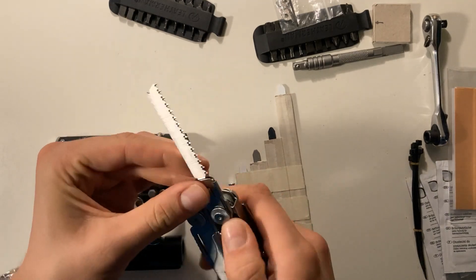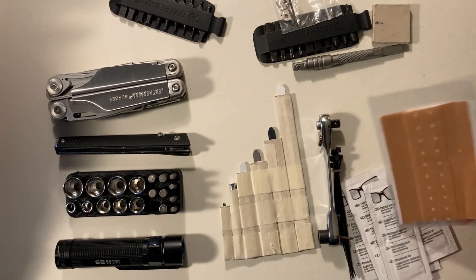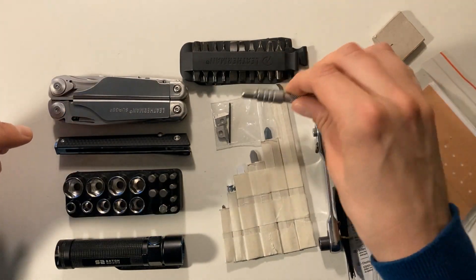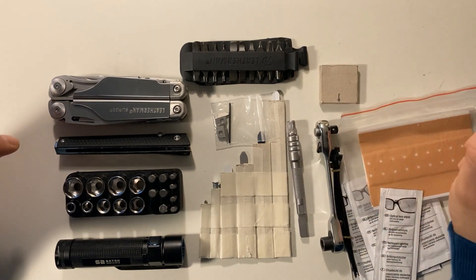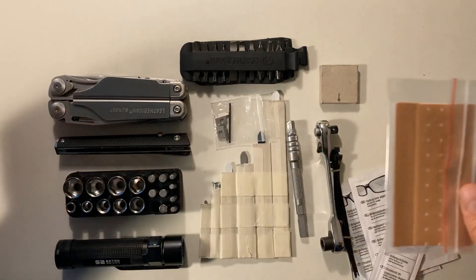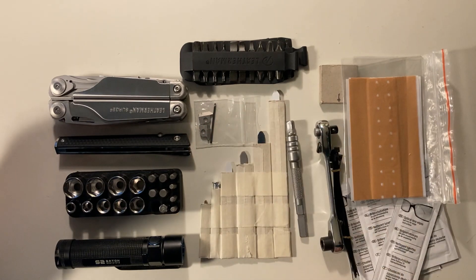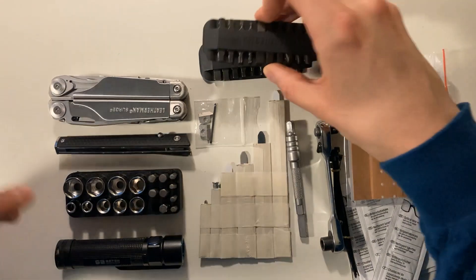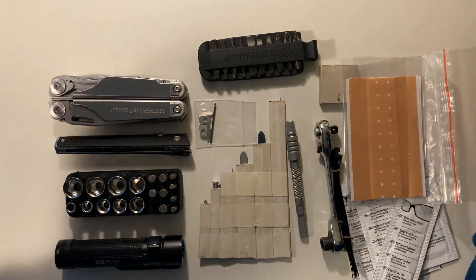All that unnecessary survival stuff you put inside an EDC bag — I think it's ridiculous to carry it all the time. These are the tools that I actually need. I hope this serves as an inspiration, and if you have any questions I'm more than willing to answer them in the comments below. Have a nice day, guys. For those assembling their own EDC pouch, I really hope this was useful. If you liked this video, please give me a like and don't hesitate to subscribe — I'll be putting up more videos in the near future. Bye bye!